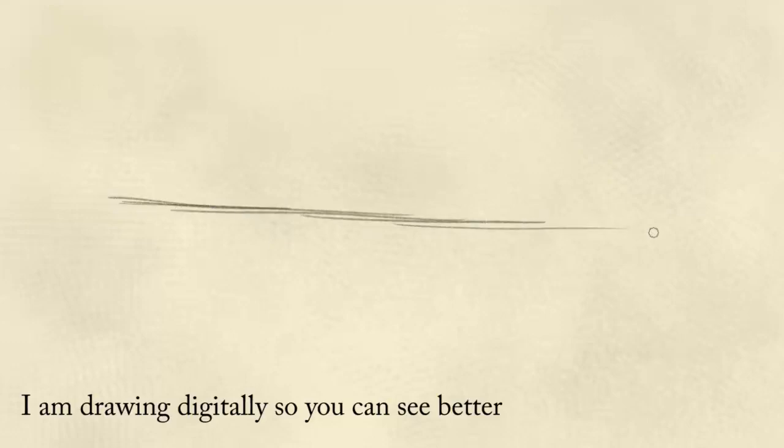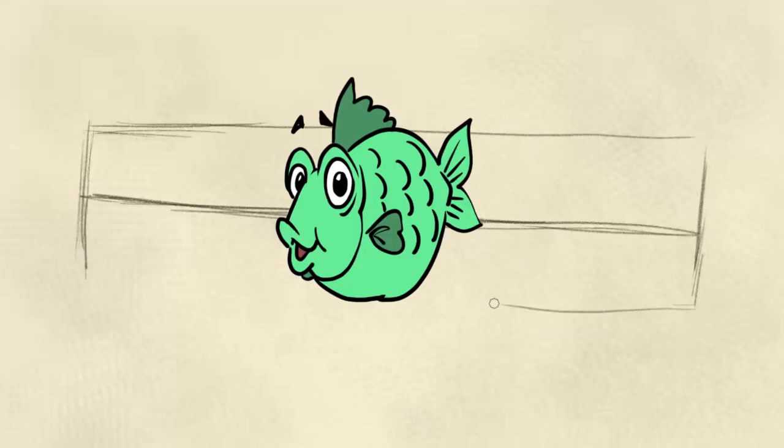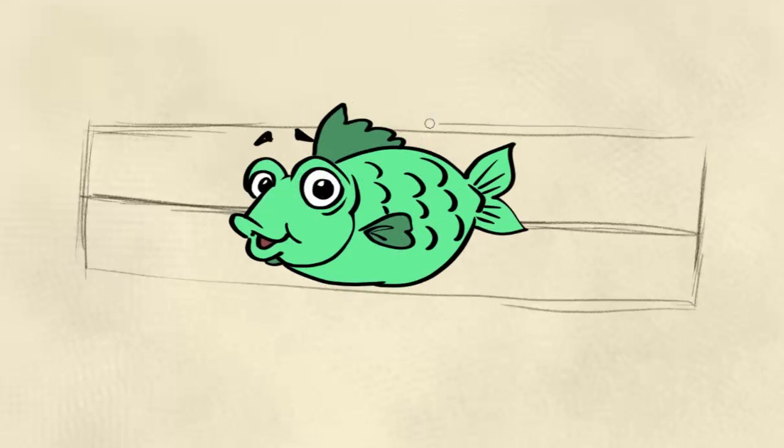Now it's time to block in the shape of our fish. The more you practice, the better you'll get, and sometimes your drawings don't turn out as well as you want — but that's not a bad thing. In fact, we learn more from our mistakes than from our successes. One thing I've learned about drawing fish is I tend to make them too tall and thick — not skinny enough. So to help get my shapes and proportions correct, I'm going to use a long narrow rectangle to help block in my fish.